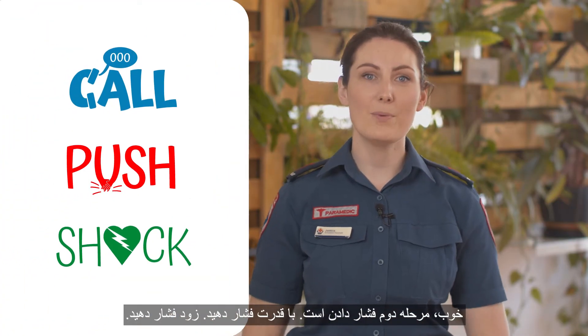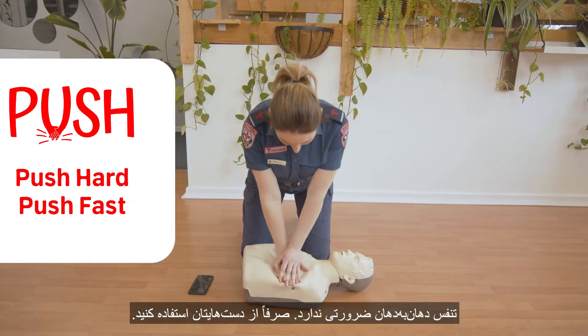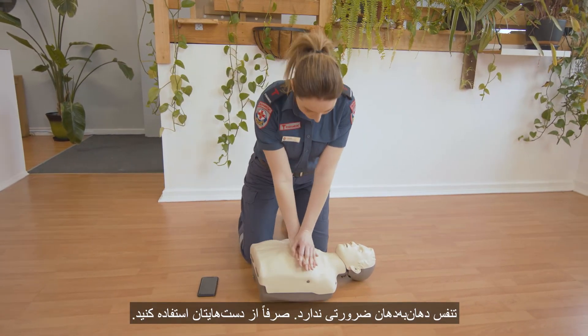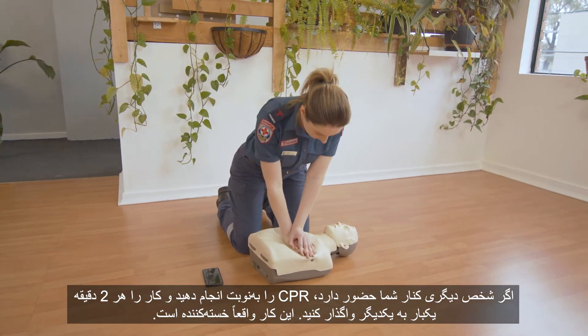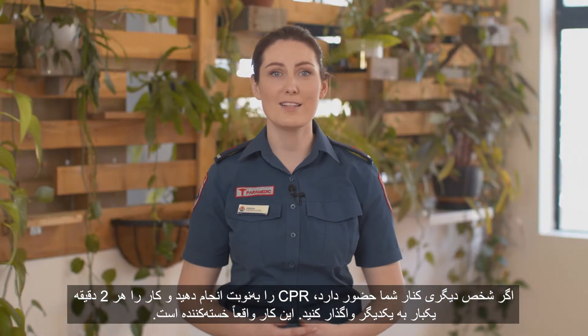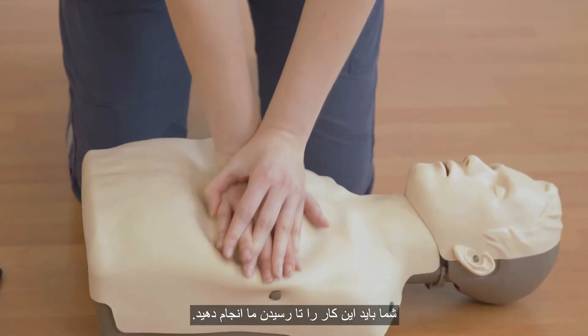The second step is to push. Push hard, push fast. And there's no need for you to do mouth to mouth anymore — just use your hands. If there's someone else with you, take it in turns doing CPR. Swap every two minutes as it's really tiring. You'll need to continue these compressions until we arrive and take over.